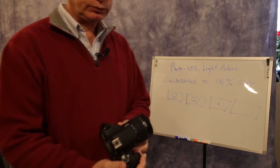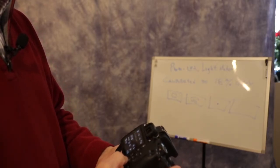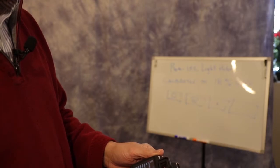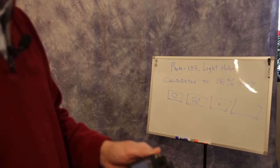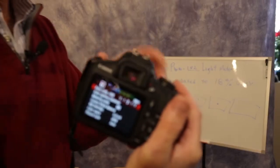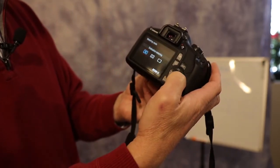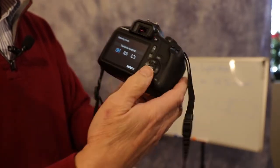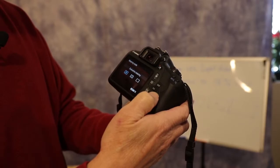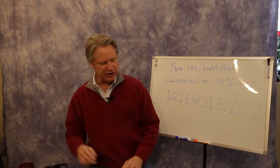My T7 doesn't have quite as many metering zones, so I have to go into the menu screen to find them. Scrolling down to Metering Mode — this one has three different metering modes: Center Weighted Average, Evaluative, and Partial.